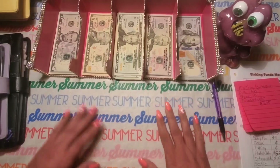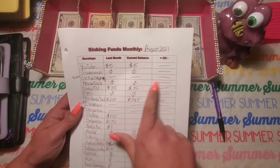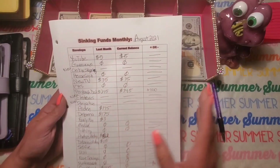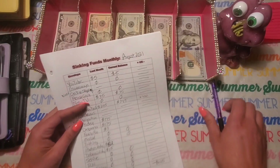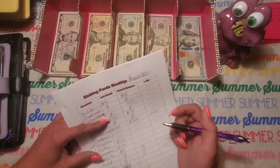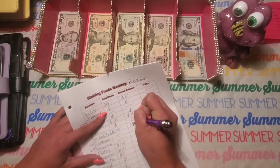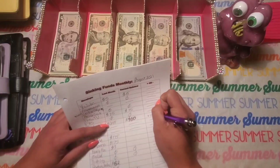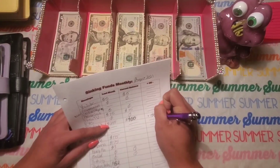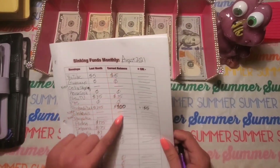Now we're going to count my sinking funds. I've already counted some of them that were small and didn't change throughout the month — they didn't have anything new or were new envelopes — just to save time. First, I already did the payback dad, which said $345. I actually put the $55 in there from my last video, so this is actually going to be $400. I'm counting it as saving it because I did save it even though I'm paying it back. So that one's complete.